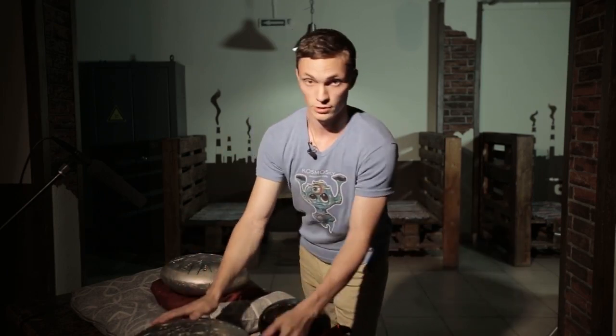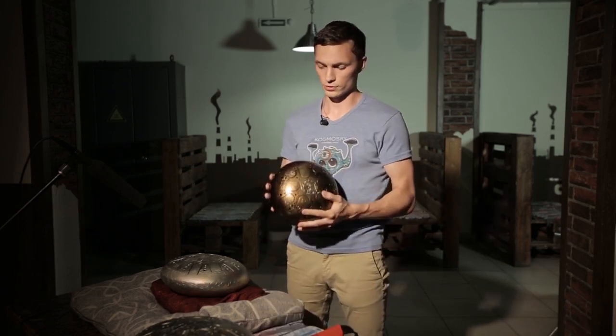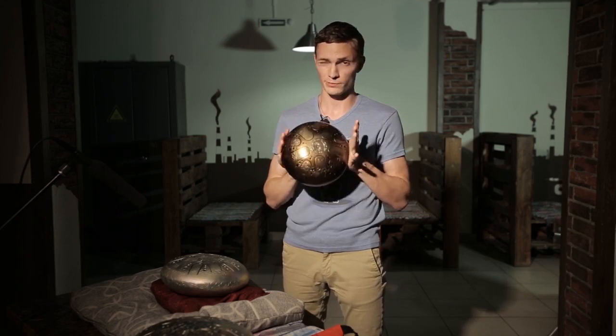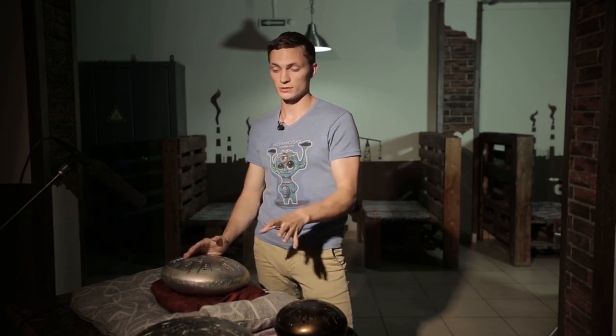Tank drum size contributes to the sound depth. But secondly, don't forget about tank drum weight. The more steel a tank drum has, the heavier it is. Tank drums of 22 centimeters weigh approximately 2 kilos. Tank drums of 30 centimeters weigh about 4 kilos, and those of 35 centimeters about 5.5 or 6 kilos.